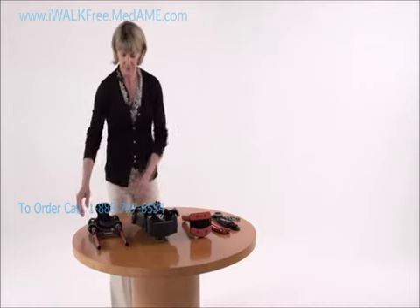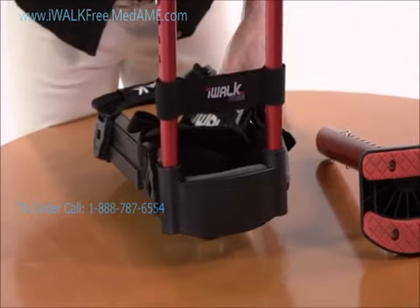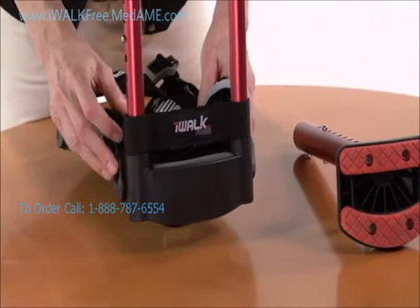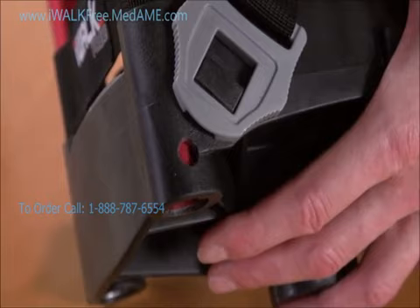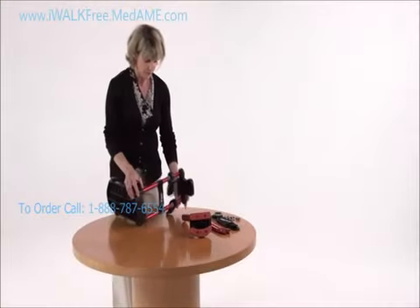Now it's time to assemble your iWalk. Start by putting the upper assembly into the middle assembly. Make sure the handle is facing forward and slip the two tubes into the sockets of the knee platform. See the holes near the bottom of the sockets on the left side — you might need to rotate the lower tube to get them to line up.